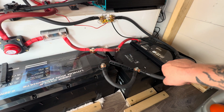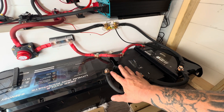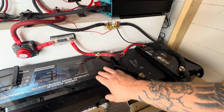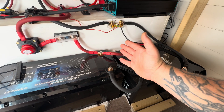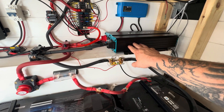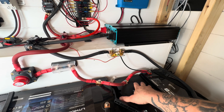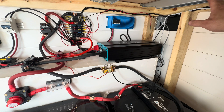This is a parallel connection — negative to negative, positive to positive. This maintains a 12-volt system but adds up the amp hours. So with three 100Ah batteries, I have 12 volts at 300 amp hours. If you hook them up in series, you multiply the voltage but keep the amp hours — so you could have a 24 or 48 volt system at 100 amp hours. This is what works for my system. The inverter takes the power from the batteries and sends it out to my 110-volt items, like the TV and the outlets.